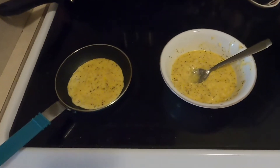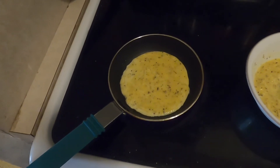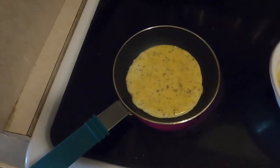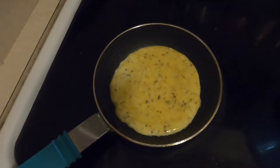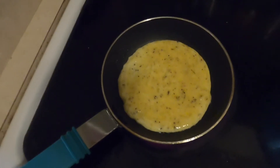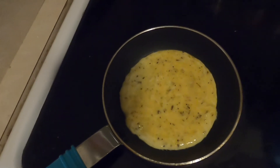Now that the batter is in, we're going to cook each side for approximately two and a half to three minutes on medium heat. I pour about two and a half tablespoons of batter on the pan - that should make this size. Work around the edges with a spoon to make sure it's evenly spread and nicely rounded.